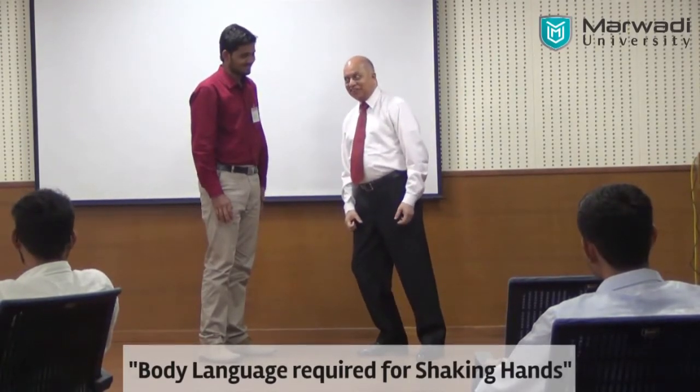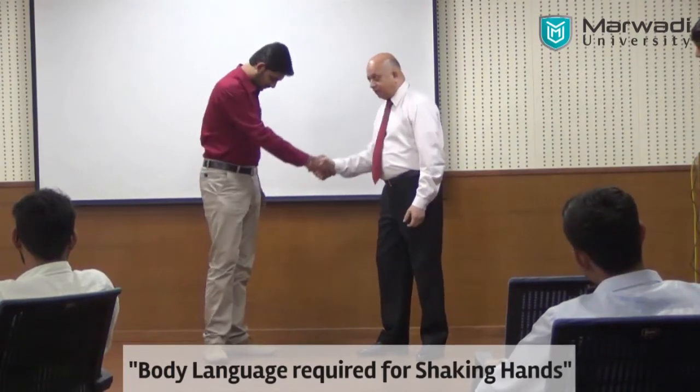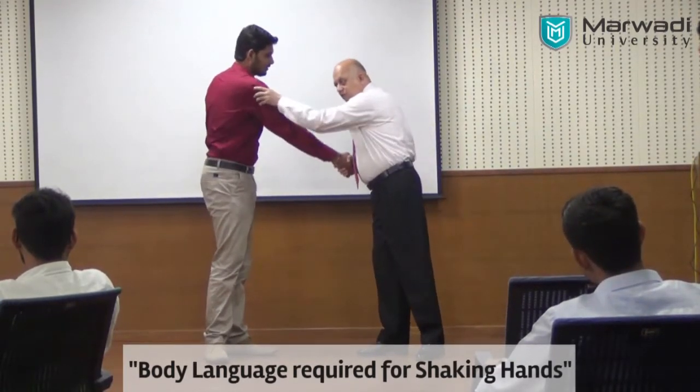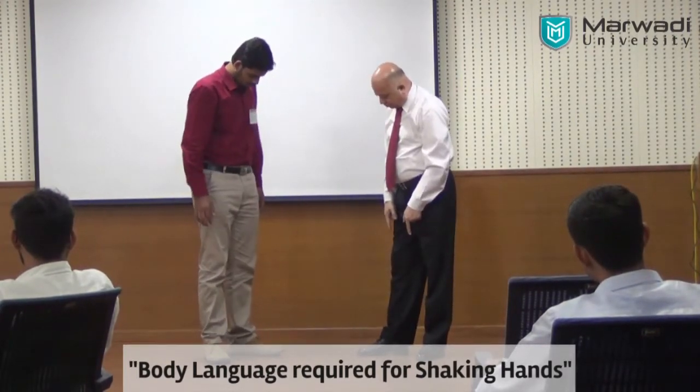Whereas in his case, because of the feet like that, when I do a one-two, this portion of the body will sweep. So he needs to change his feet in this way.